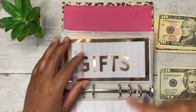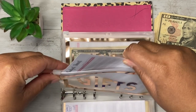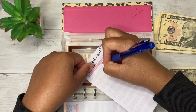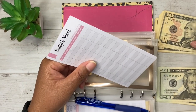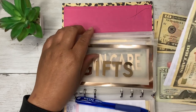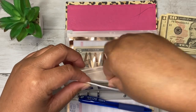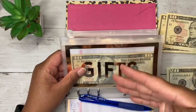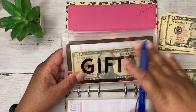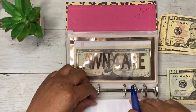For gifts, I'm putting in $10 because somebody is always getting married, having a baby, or having a birthday party. I probably need to bump that up, but it is what it is. I used to want to give more expensive gifts, but I realized I can't afford that while trying to get out of debt, so I'm not going to do that anymore.